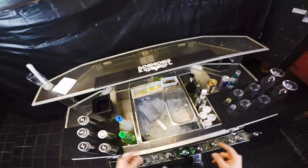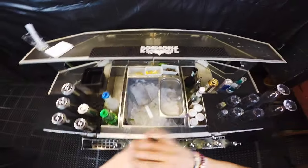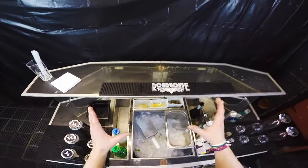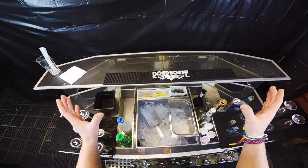Hello everybody, how do you do? Welcome back to another video where I'm going to show you the most famous and most performed move of all bartenders from around the world.